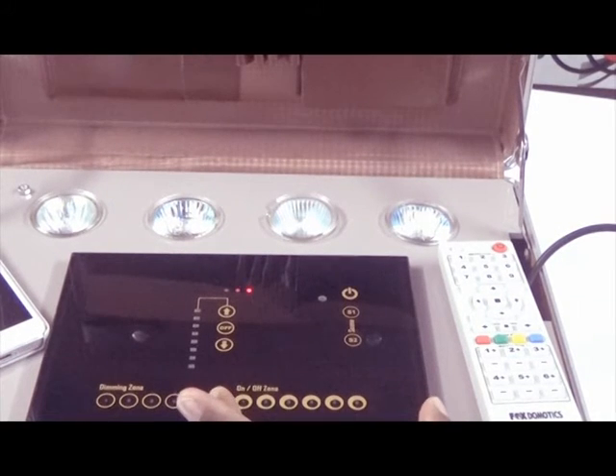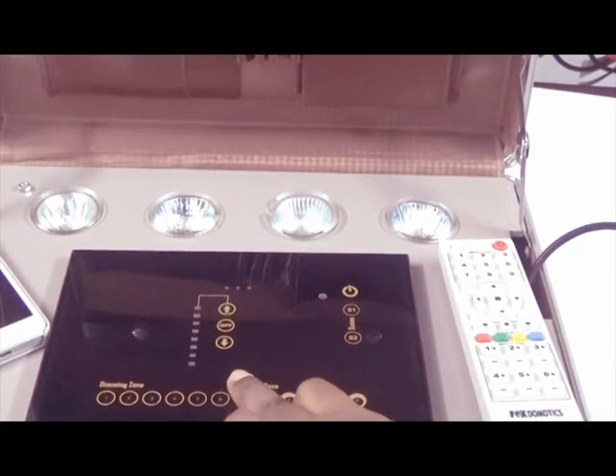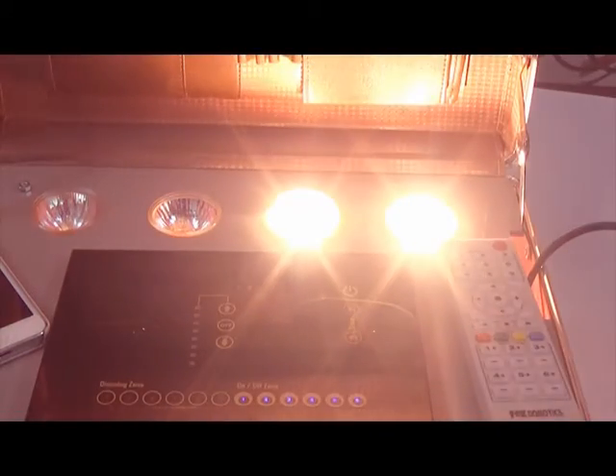Now let us come to the on-off zone. These are 6 on-off zone buttons. All these buttons act as toggle buttons, so the same button turns the light on and the same button turns it off. You can just toggle all these buttons.